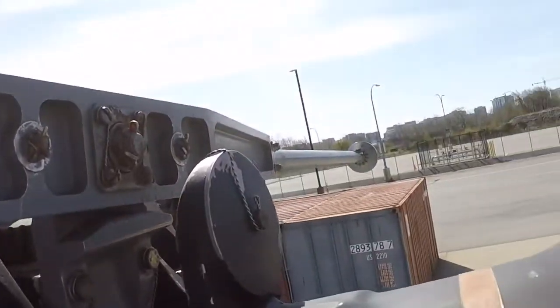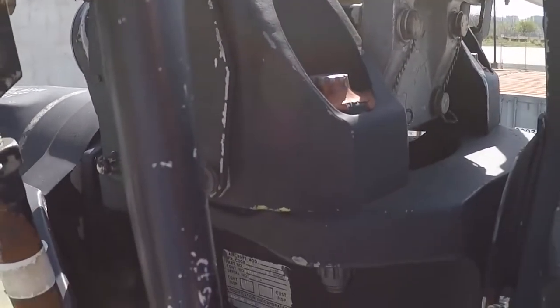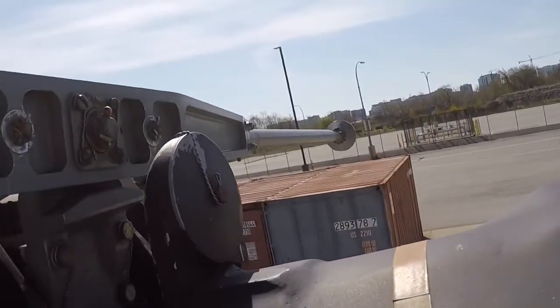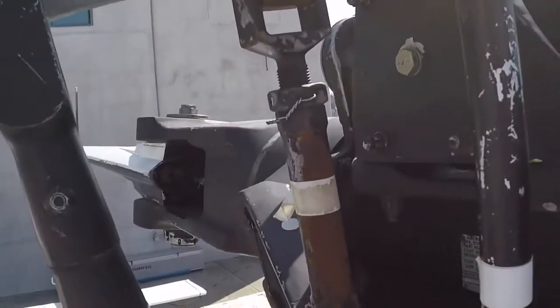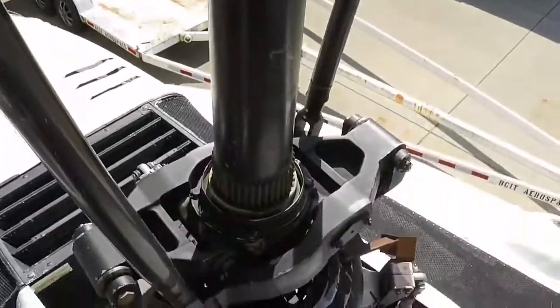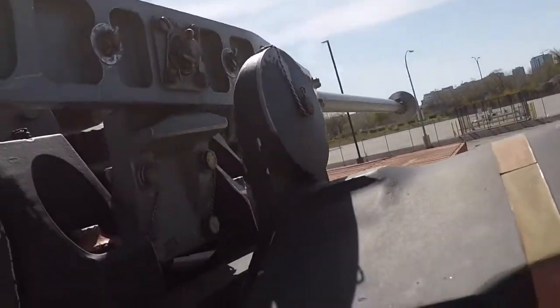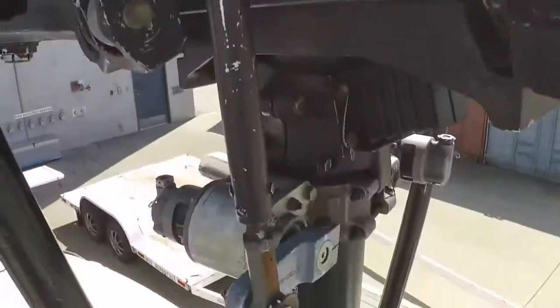So if you can picture this aircraft being disturbed by a wind force and this stabilizer bar maintaining the same plane of rotation — the helicopter will want to move. Let's say there's a disturbance pushing the helicopter to the left: the fuselage will want to move to the left, but this stab bar will not — it'll stay in the same plane of rotation. I'm demonstrating how the blades move by moving the stab bar, but picture the airframe moving off to the left while the stab bar stays in the same plane of rotation.